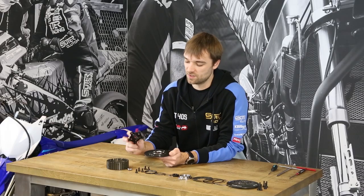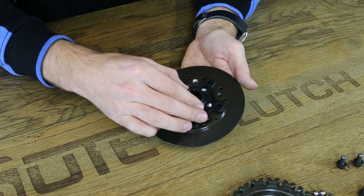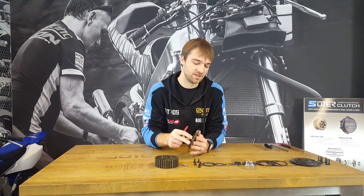There we have the hub carrier, which transmits the torque from the clutch to the primary shaft. It is guided here in this diameter.